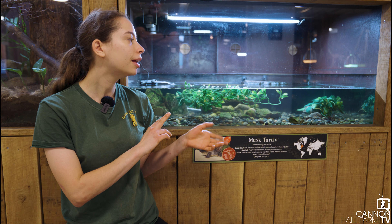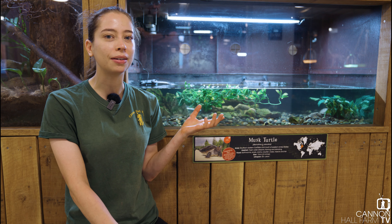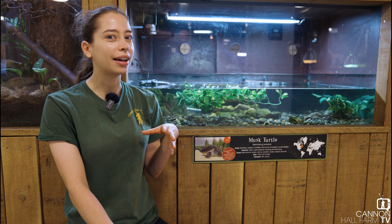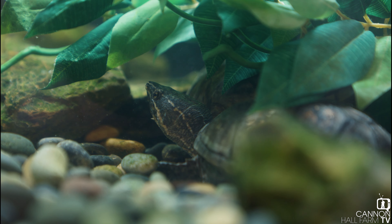We do have three of them here at the farm and they all have names. When we first got one it was called Mustard, and then a few months later we got another two and we called them Chucky and Pickle. They're all really cute turtles and they all get along together really well.